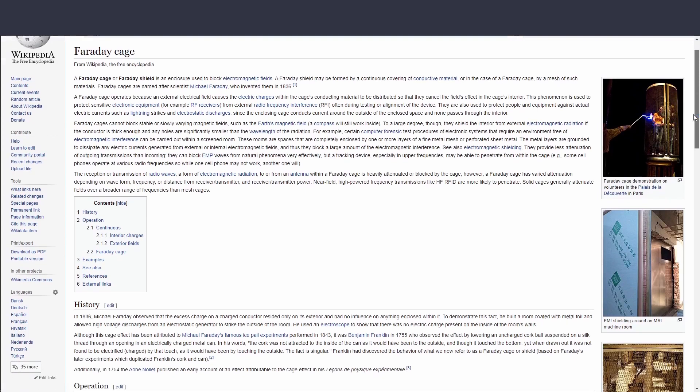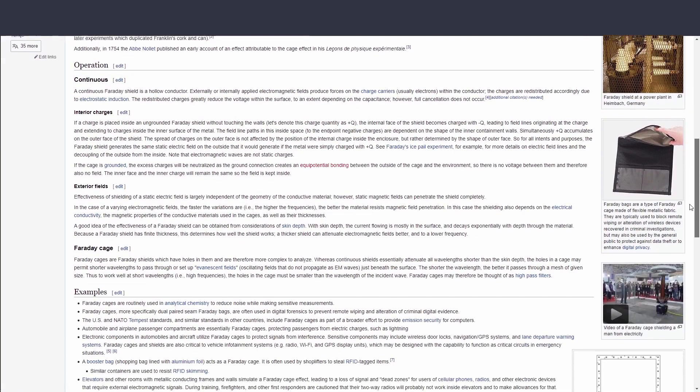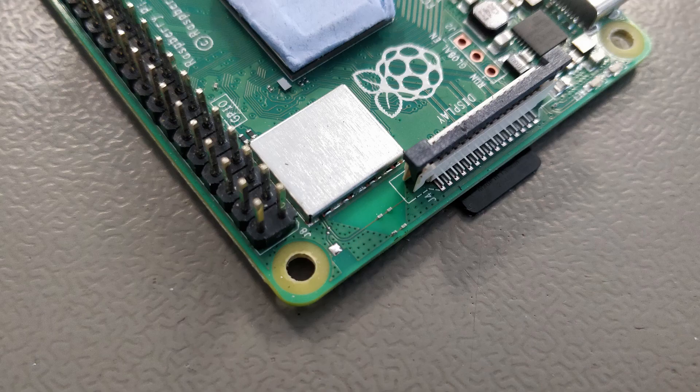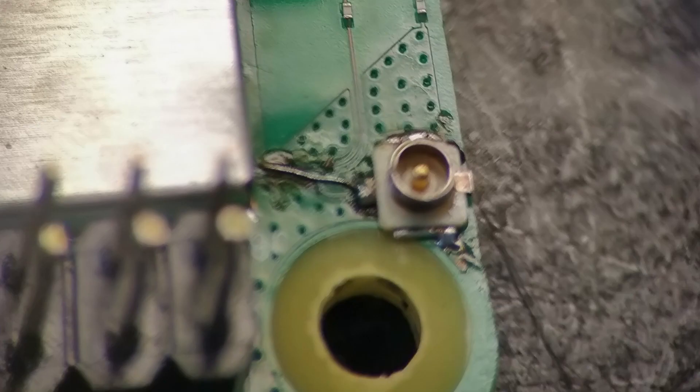With the Pi inside a metal enclosure, Wi-Fi might suffer a bit, so I decided to add an external antenna. To add an external antenna to a Raspberry Pi, you will have to add a UFL connector first. There's actually a place on the Pi where you can add that, but this is not an easy mod and I almost messed it up. So do it at your own risk.